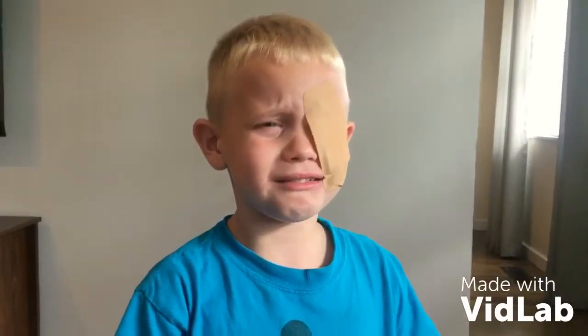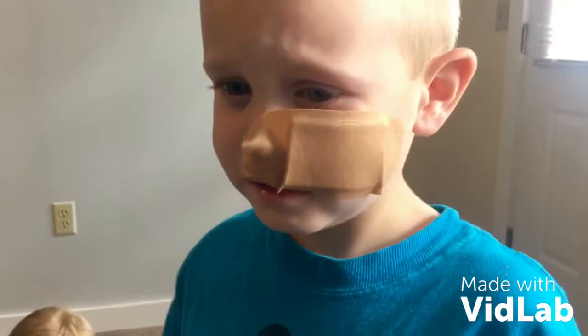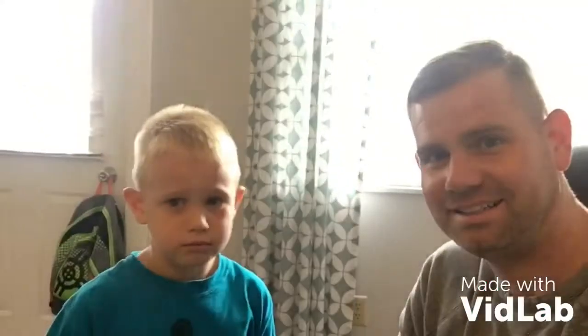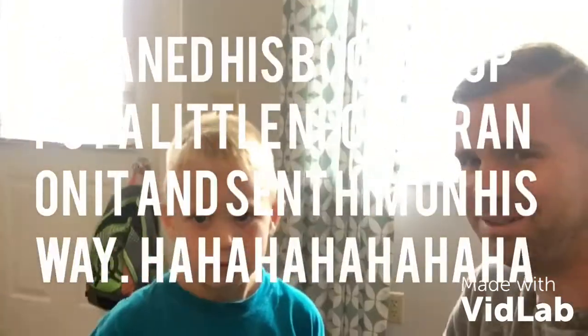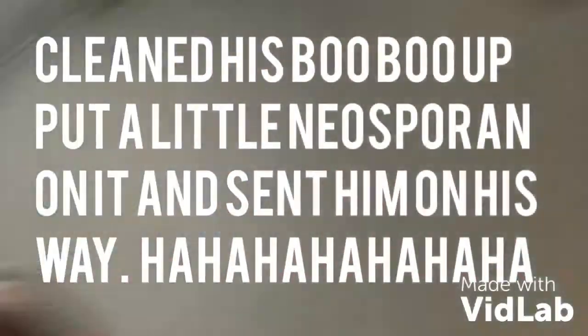Oh yeah, we're looking good now. Your boo-boo is covered up good. We made some adjustments. I think we're good now. If we just clean it up, we'll probably be just fine. We don't need a band-aid really — we're looking good now.